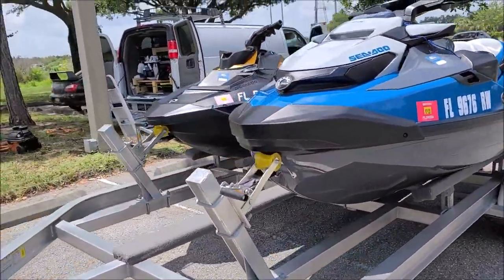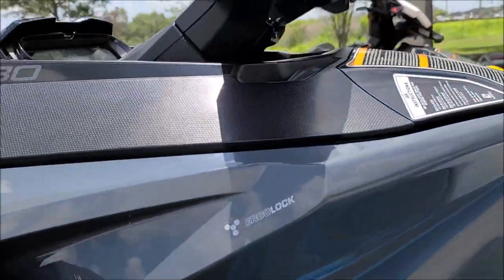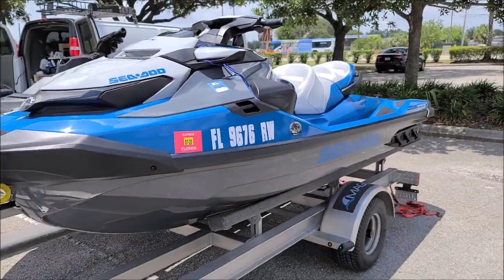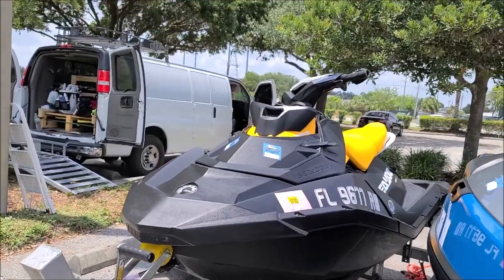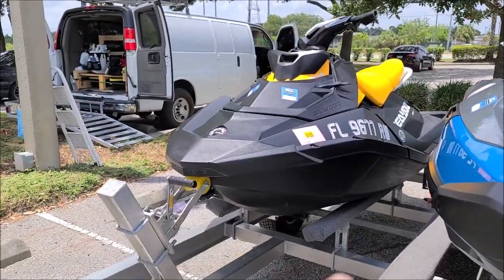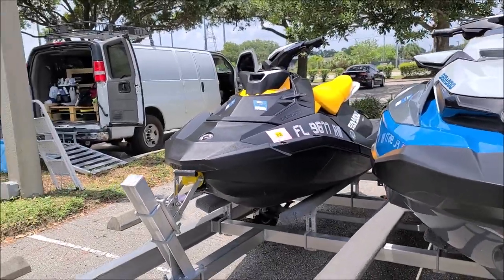This was all one big job — a 2019 Sea-Doo Spark and a 2019 GTX 230. The Spark got wiped down really heavily and well with the heavy-duty all-in-one vessel cleaner from the Marine Series. After that, we applied plastic and rubber hydrate from the Marine Series all over it — we did three coats. We buffed off the excess, and then universal coating went on every exterior surface of that Spark. That's the full three-year deal on that one.